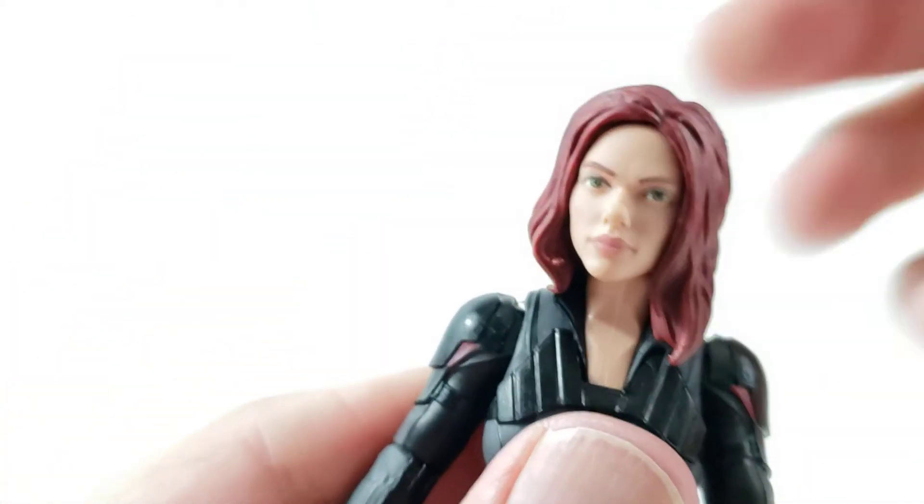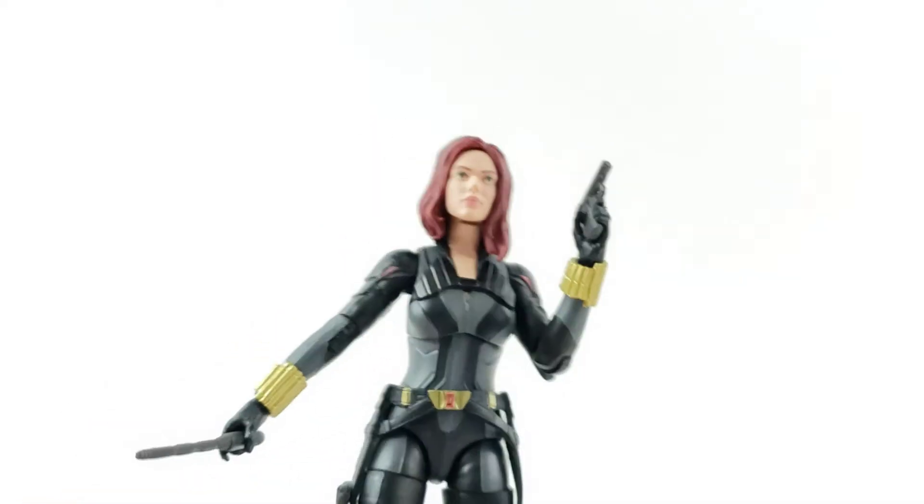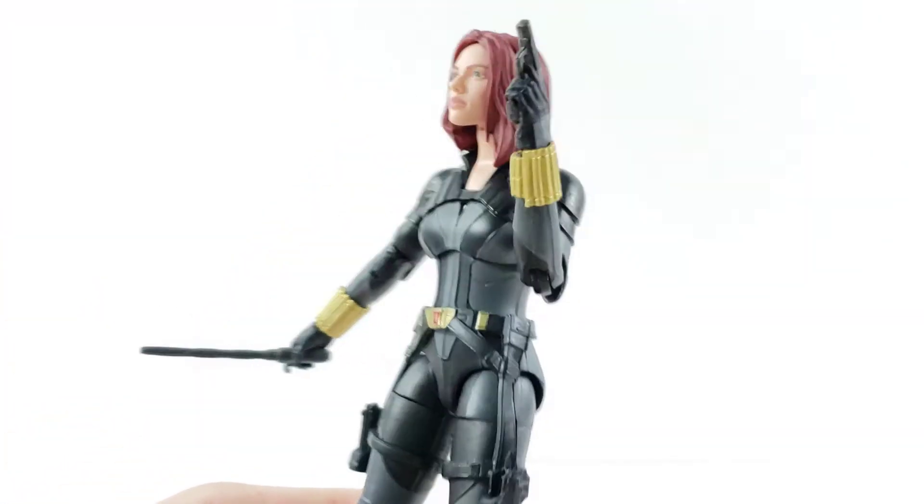I'll show you guys how tall Black Widow is. But really quick, here she is holding her pistol and her baton — she holds them very well. And there's one holstered right there for you, which looks very cool.